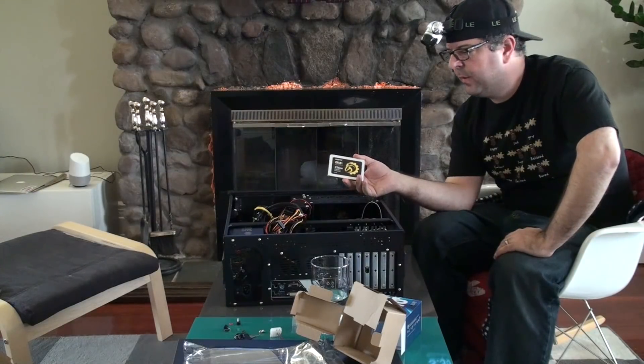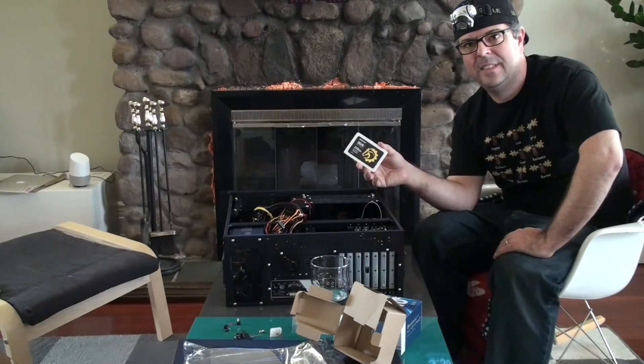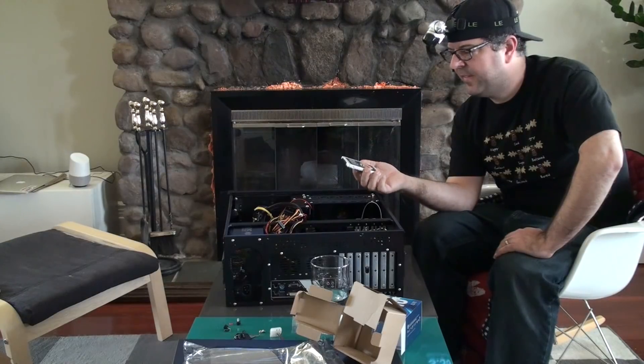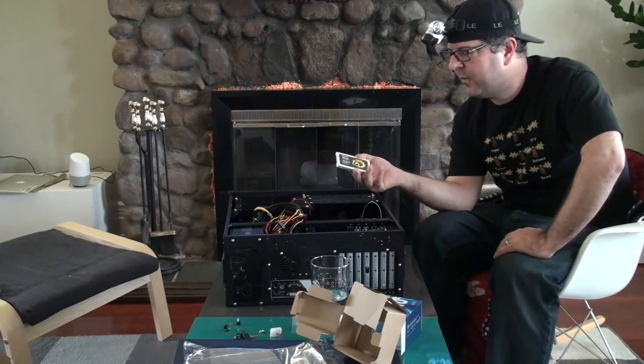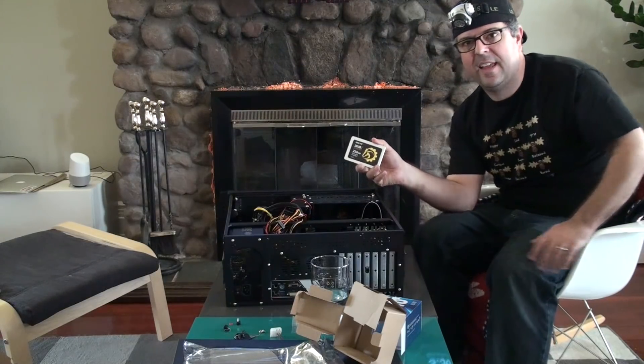Last but not least, the DRIVO 256-gigabyte SSD that they sent me a long time ago. I haven't had a reason to use this in a long time, but I finally have a reason. Thank you very much DRIVO for sending this through — I gave it a test in another video, but I'm finally going to get to put it to good use.